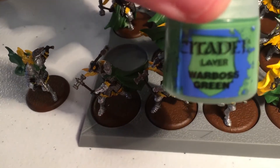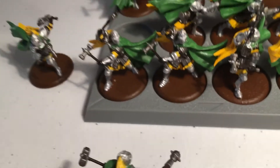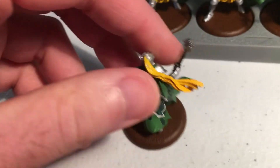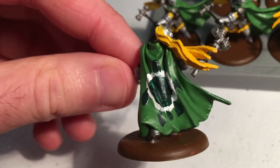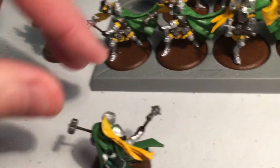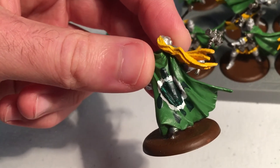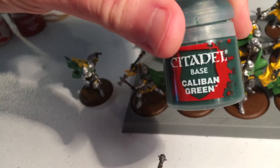We've got Warboss Green which you can tell is the cape — we'll turn around to show the back. We've also got Rhinox Hide which I used for the shafts of the hammers. Then we get to the turtle emblem itself: I started with a white circle using White Scar, and then added the head, fins, and tail on the sides with a dark green center using Caliban Green.